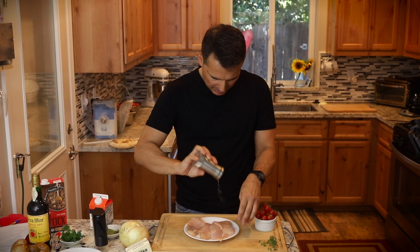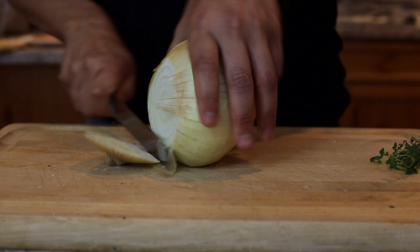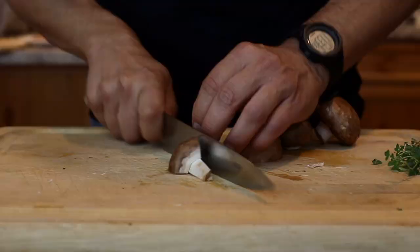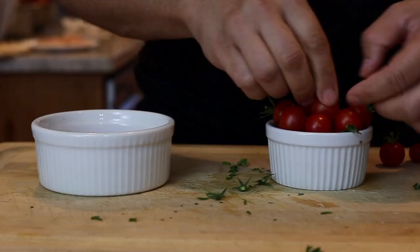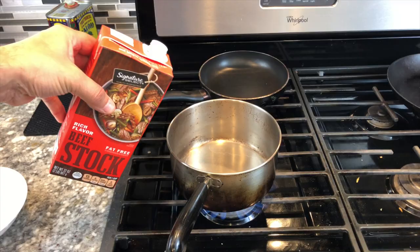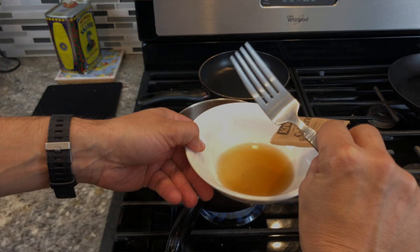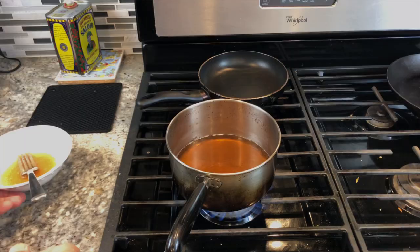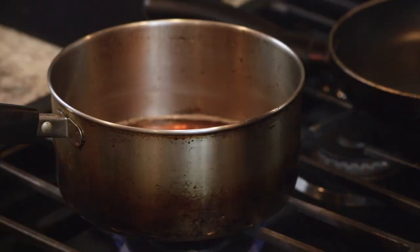I always like seasoning my protein ahead of time — it allows the salt to penetrate the protein. I'm going to put three-quarters of a cup of stock in the pot to heat up, and then about a quarter cup of the stock in a bowl. I'm going to take the plain gelatin and put it in the quarter cup of cold stock, and let the gelatin bloom for about one minute. You can see it almost turns into jelly.